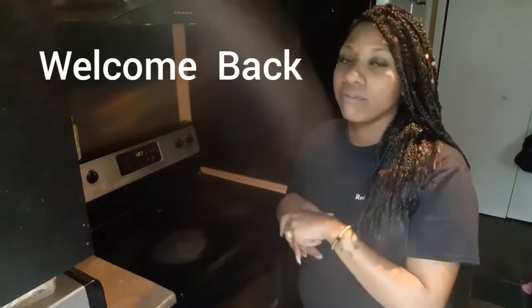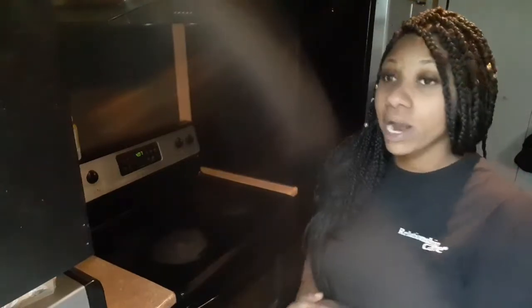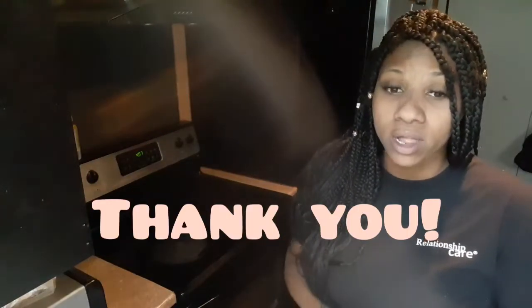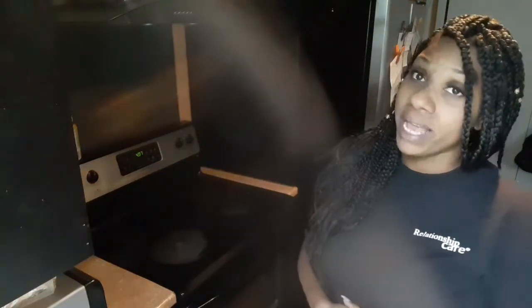Hey ladies, welcome back to my channel. Today's video is going to be very creative — we're doing something very different, something I don't really do on my own. Thanks for clicking, and thanks to all my subscribers. I finally hit 200 subscribers, so shout out to each and every one of y'all for supporting me and watching my channel.